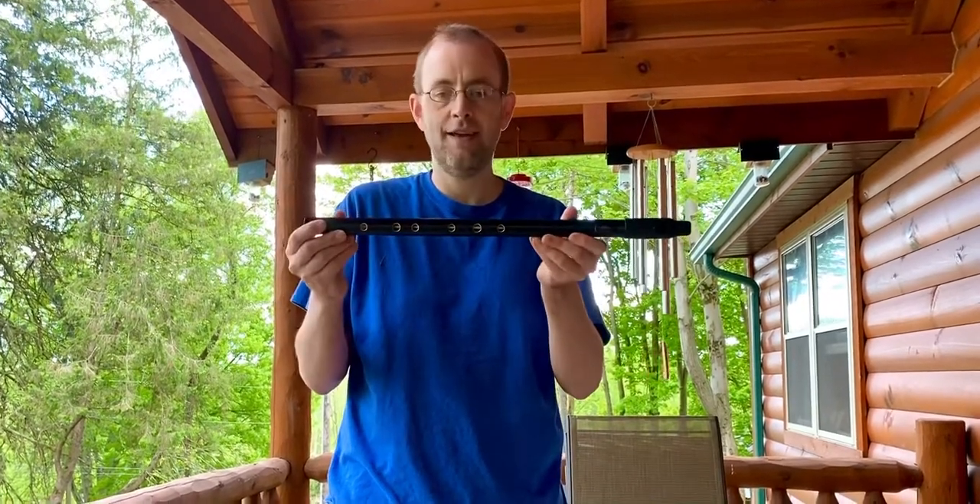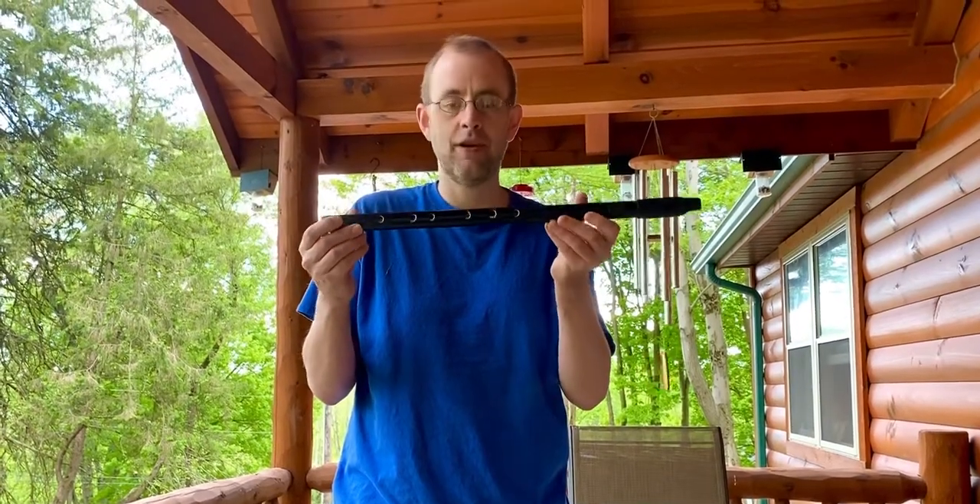So I highly recommend the Howard Low D whistle — a great purchase.